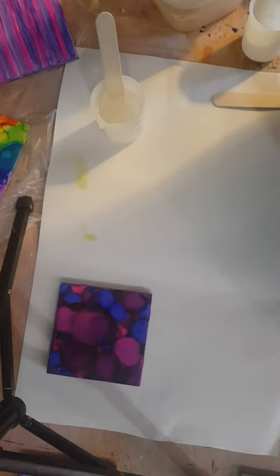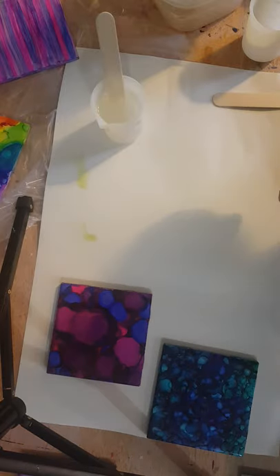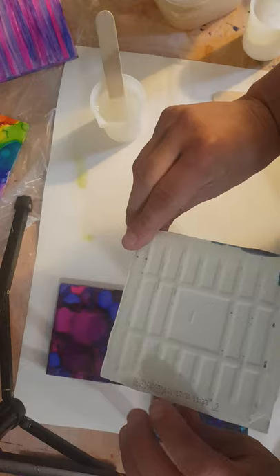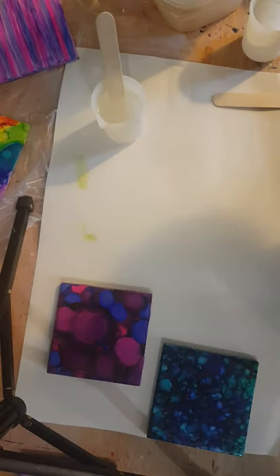Hey guys, it's Ray. I told you I would come back on and epoxy some of these tile coasters that I made, so I'm going to go ahead and do that.